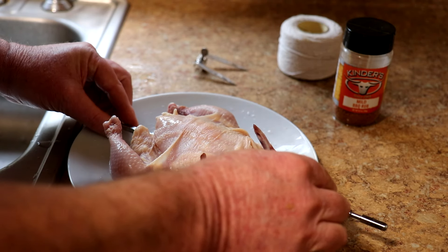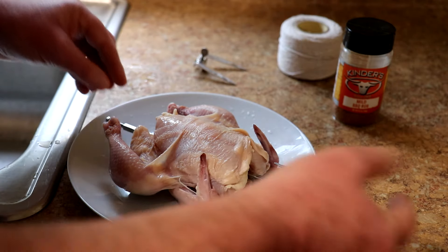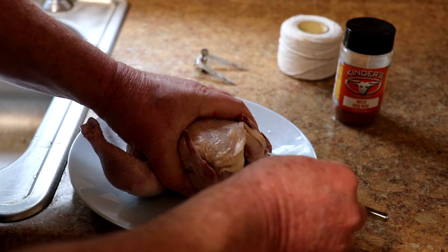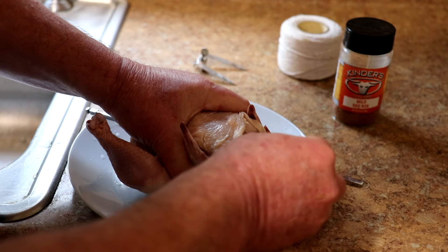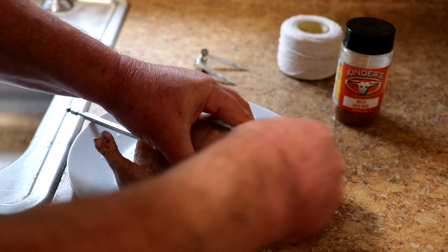I was missing one of these little thumb screws, so when I did the last video I had to go to the hardware store and get a regular screw, and it came loose when I was cooking it. So hopefully this will work out a little bit better, and it's a smaller bird so it should be easier to hold together.